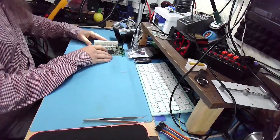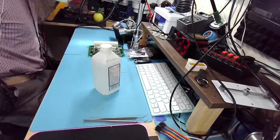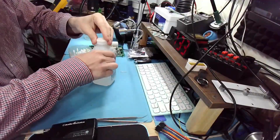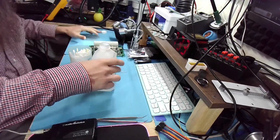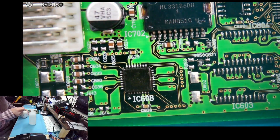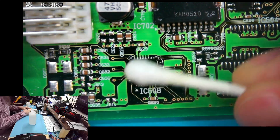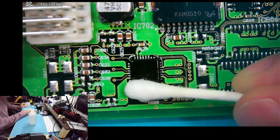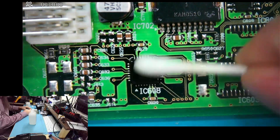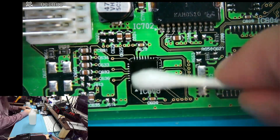Okay, let's do IC 608. Now recently in the comment section, someone expressed that this is a five-minute repair and that I make it unnecessarily long. I do make my repairs kind of longer than they need to be — I'm just going to take my time, I'm not rushing. But five minutes — can you do it in five minutes? Yes, you could, but you shouldn't be charging money if you did it in five minutes, you know what I mean.